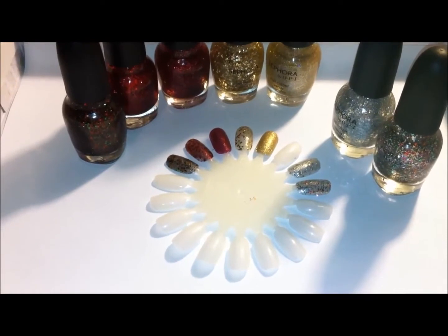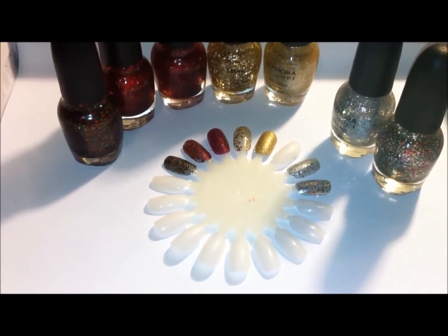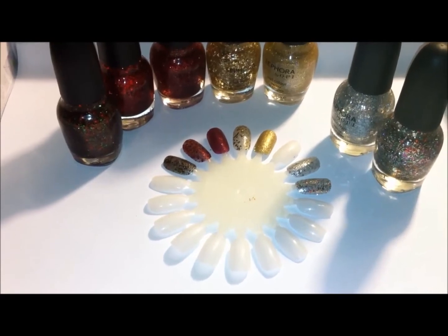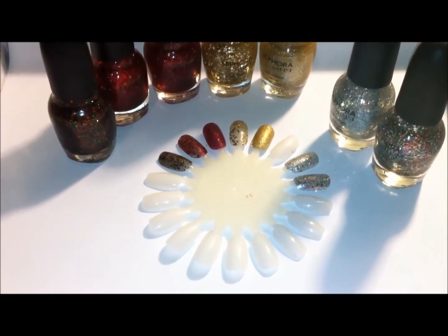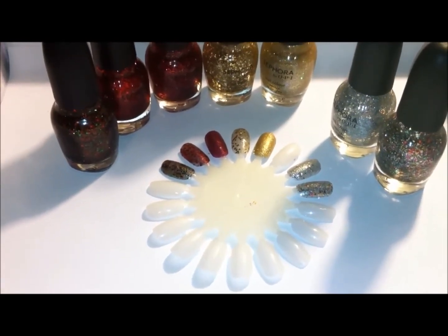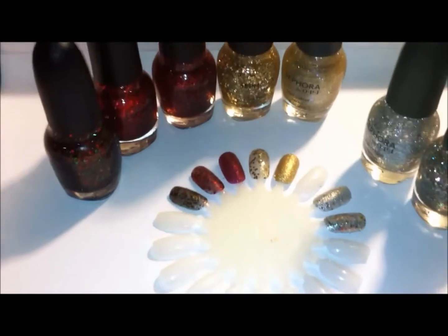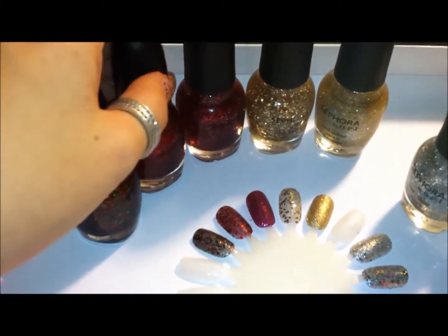These are all the Sephora by OPI nail polishes I own, which includes mostly glitters. I don't really like the size of the bottles, so I really only like the glitter nail polishes. What came in the holiday kit this year was this one...